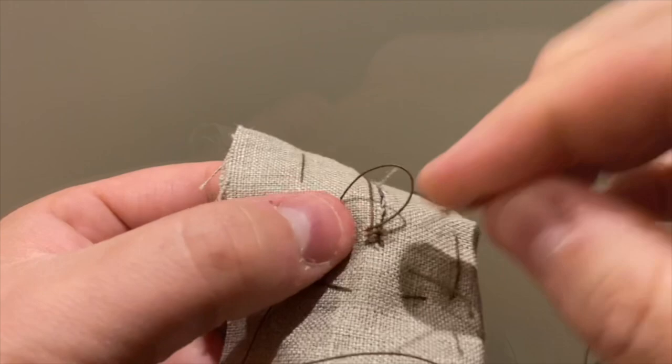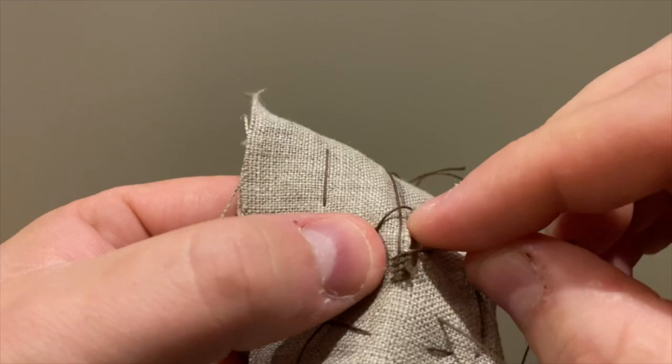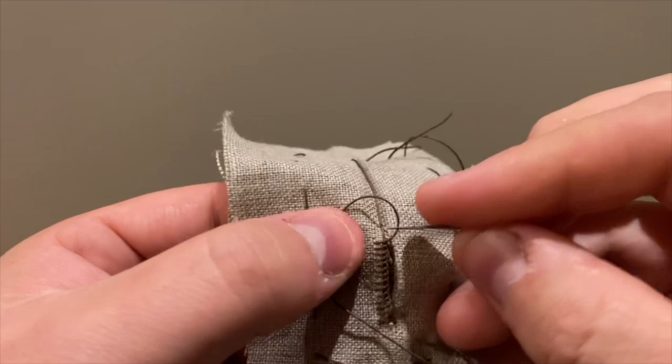Starting from the open end, begin working your buttonhole stitches. Make a counterclockwise loop, the needle goes into the loop, then bites into the fabric and pull through. But don't pull too tight.